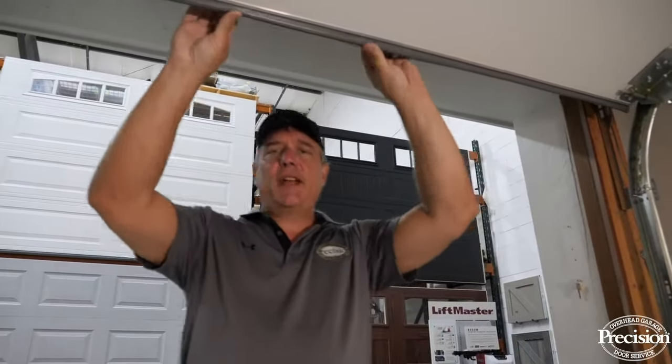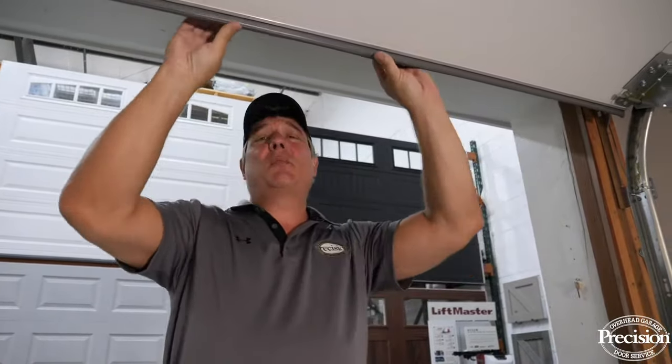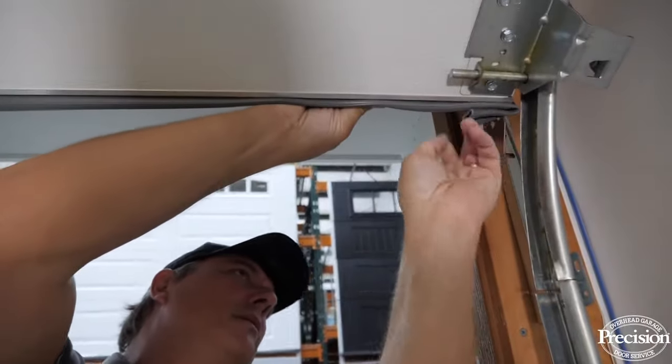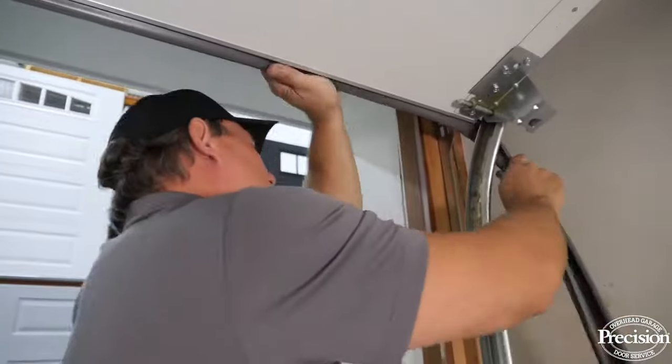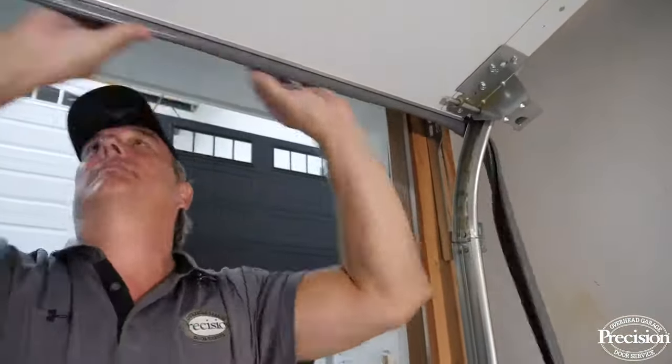In this video I'm going to show you the type of bottom rubber that has the T-channel that slides into the retainer. All you need to do to replace it is undo the ends and slide it off the door. The most important part is once you get it off, you have to match it up to the right size T-channel, or it won't fit the retainer.